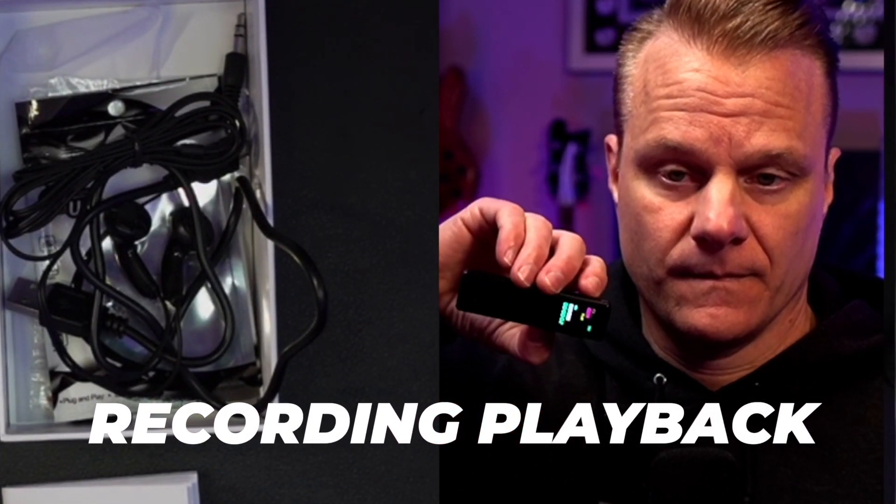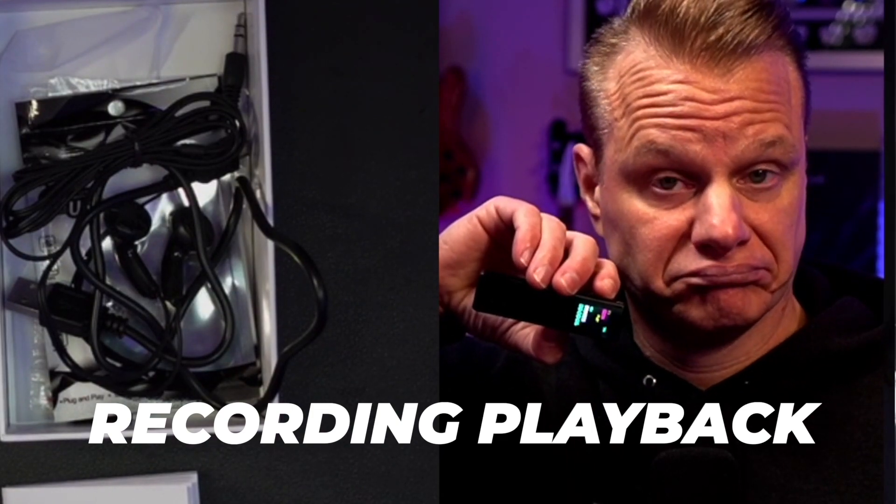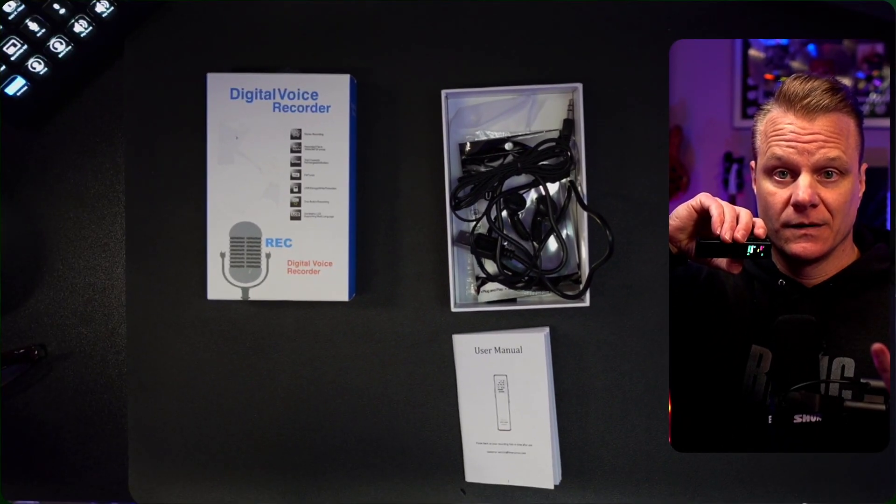If I hit play right now on the side, you're going to hear what I just said. [Playback]: 'And now, as you can see, I am recording. And I've actually got the mic pointed away from me, talking into my microphone for this.' And then you can pause.